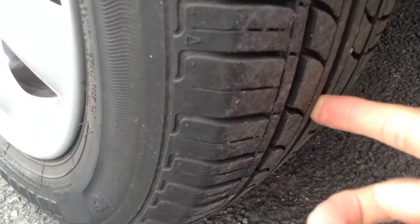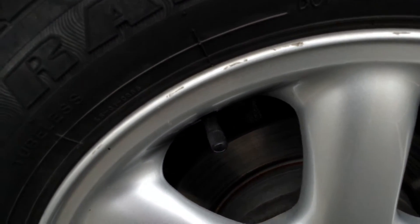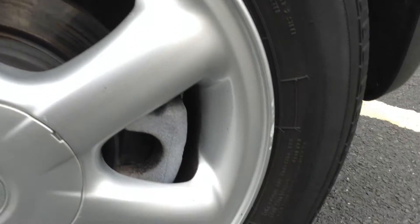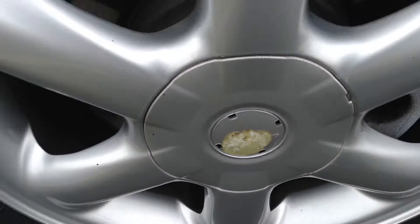Moving around to the nearside rear tyre — there's easily a good 5mm of tread there. Looking at the nearside rear alloy, there are a couple of light curb marks around it, so again a potential refurb may be required, but it's not too bad. The wheel cap is also a little worn.